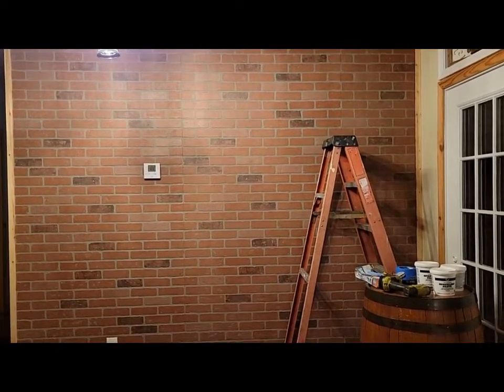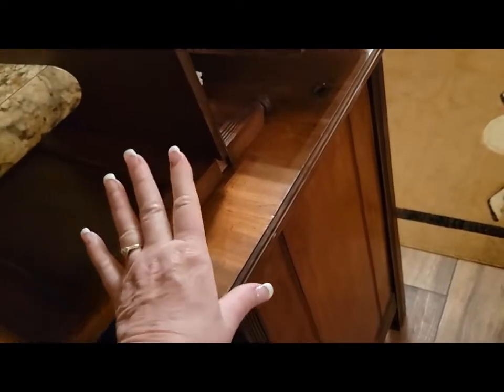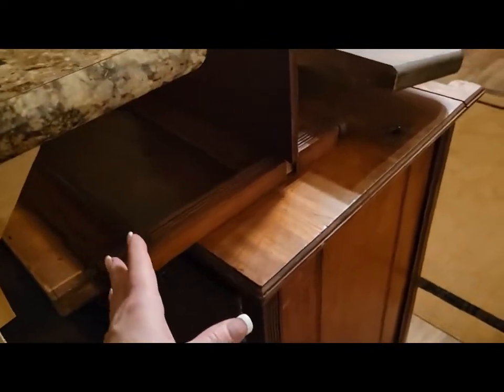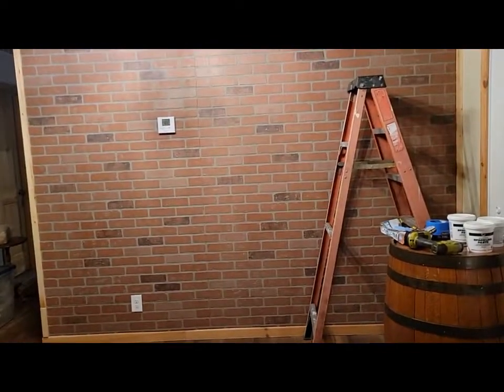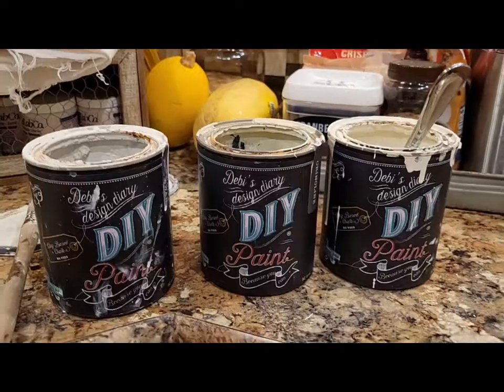He was so excited for me to come home and be thrilled with it yesterday. Here is our buffet that was over there — I'm actually thinking about painting this, but we'll see, it may not happen until next year. I'm getting tired of this buffet and honey doesn't really want me to switch it out, so painting it may be the way to go.